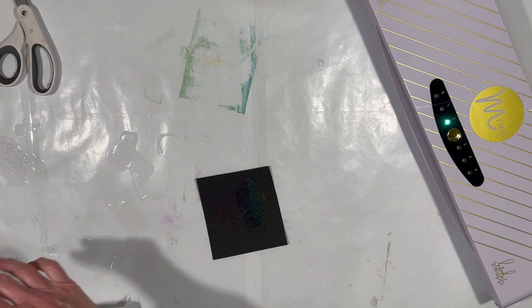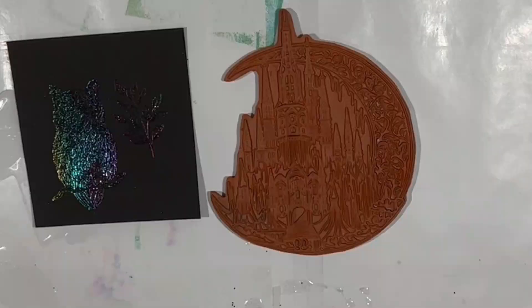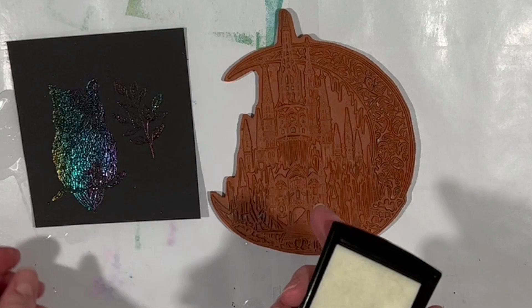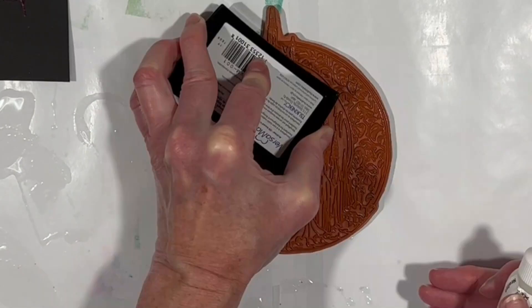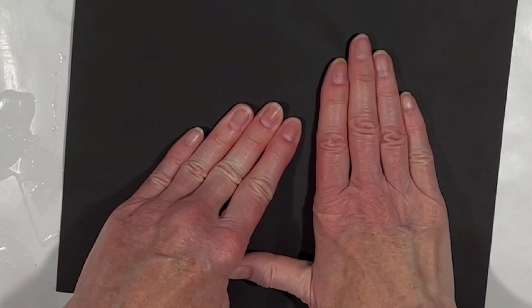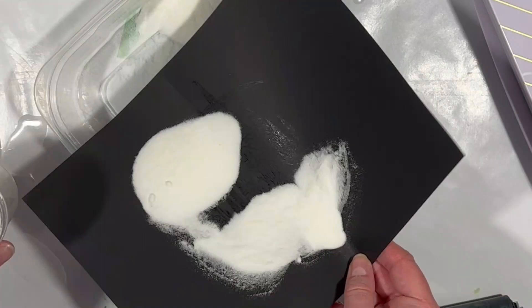Now let's try the other thing, which is a stamp and embossing powder. This is the Enchanted Castle stamp — this is a Zuri mold that they also turned into a stamp. I have a Versamark embossing ink here. Because we're doing a much bigger surface area, it would probably be easier if I could apply the ink this way, so that's what we're going to do.